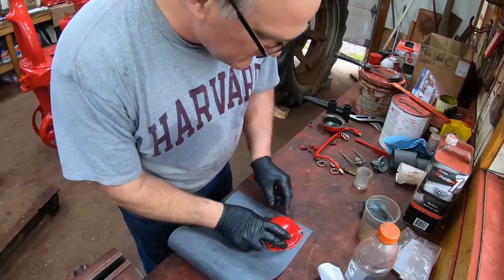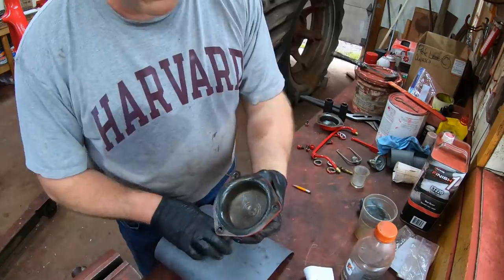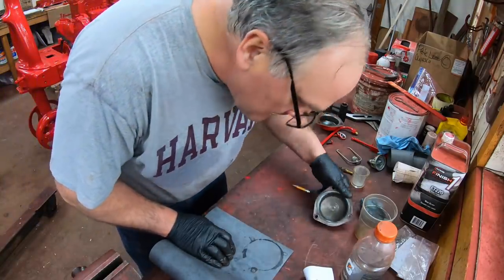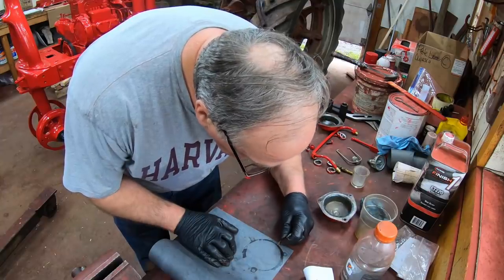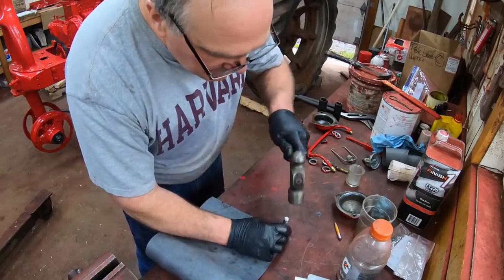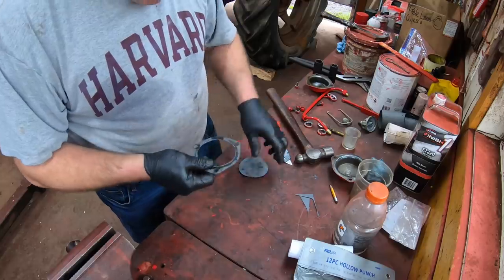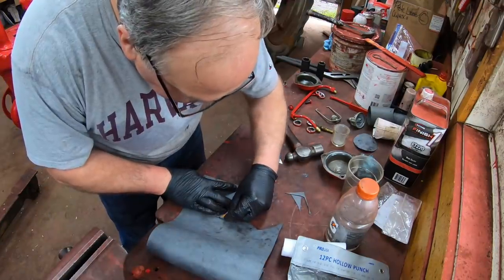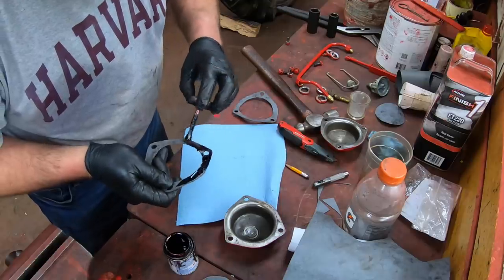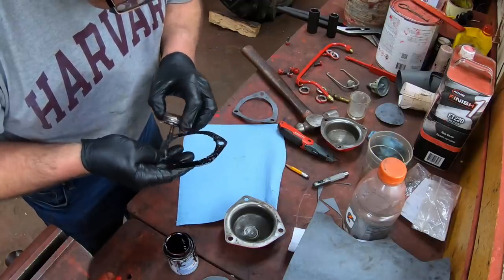Next I've got to make some gaskets for these bearing caps — pretty easy thing to do. A little bit of grease on here, put it on, and we've got an outline for the inside. Punch out the holes with a gasket punch and cut it out. I'll just repeat the process for the second one, this time using it as a template. I do use gasket sealer on these. I want to make sure that no moisture or dust gets in through the cap. It makes it a pain for repacking wheel bearings, but I figure it's good insurance.